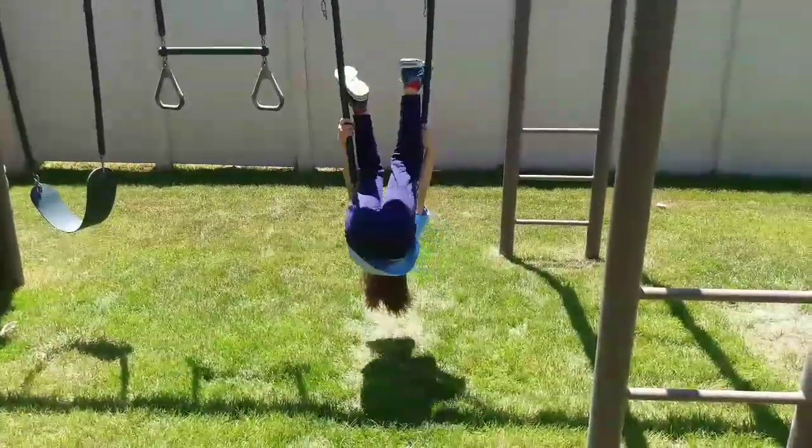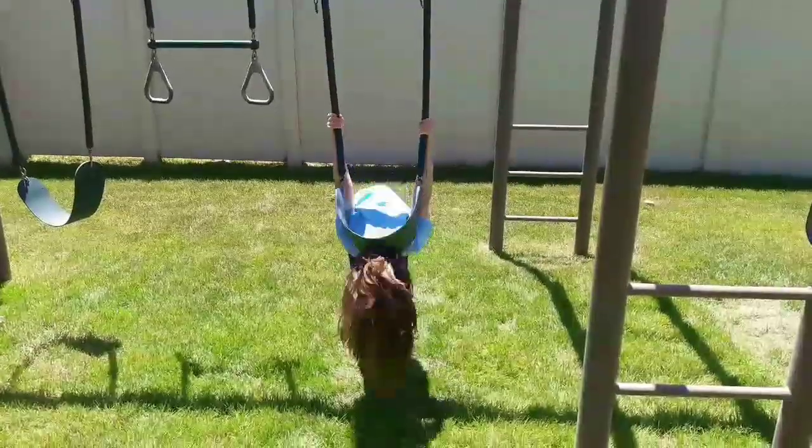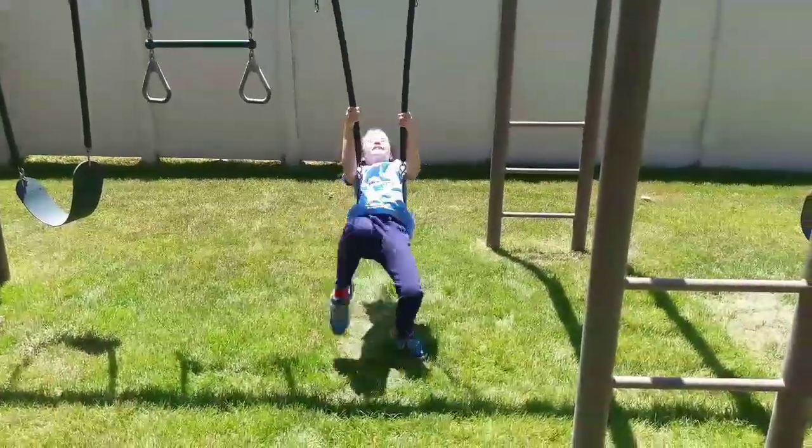This is the double backflip. For this trick, all you need to do is kick hard against the ground twice, setting your legs above your head.